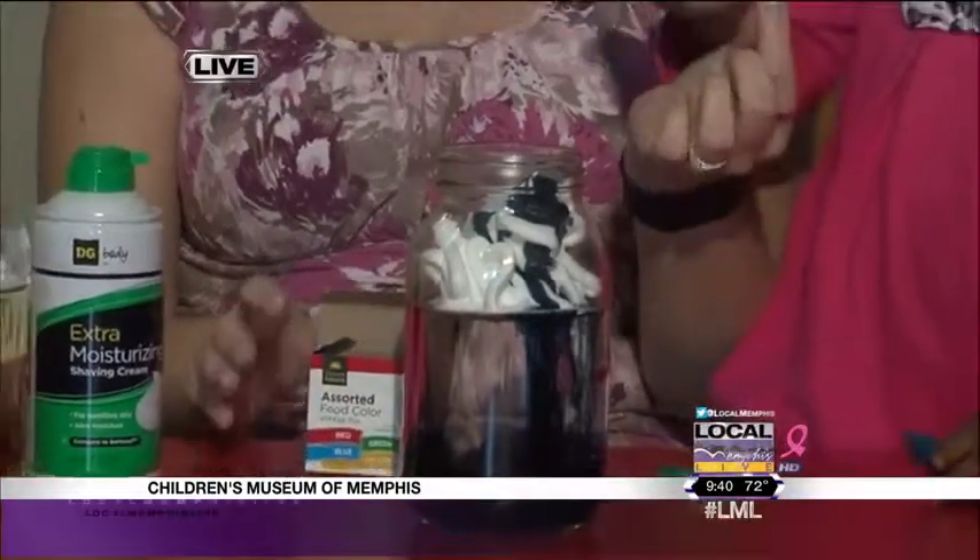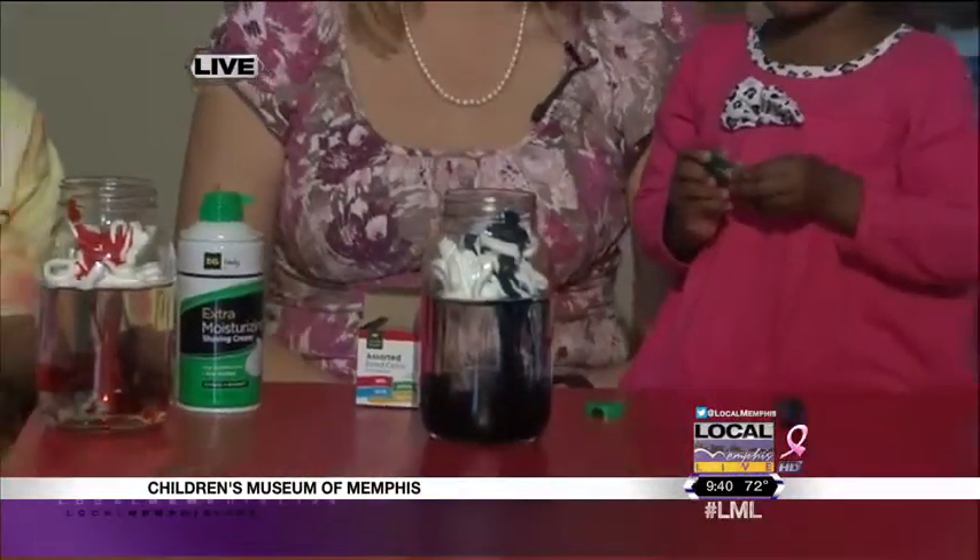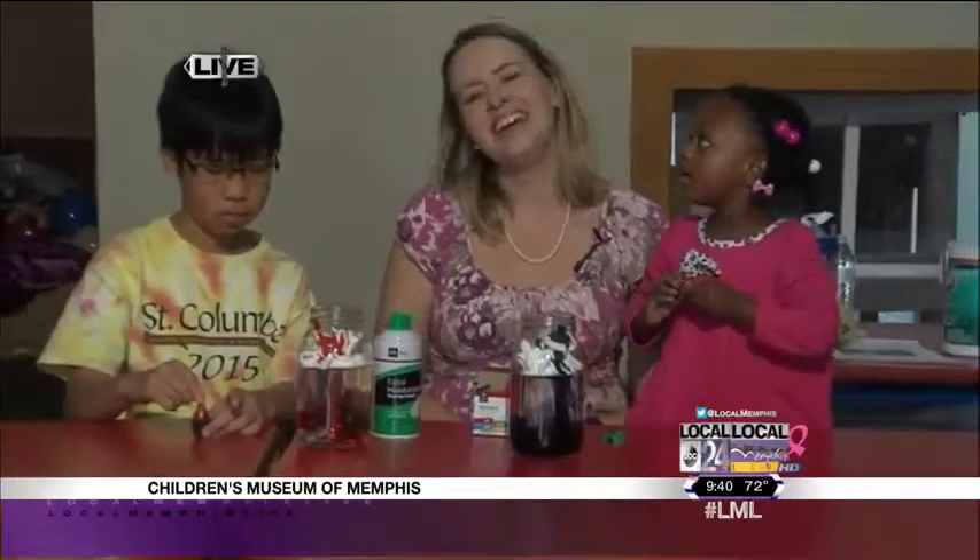Pretty neat science experiment — I love it! And Carrie, you mentioned that the kids there are involved in the fall break camp you've got going on out there. What are some of the other activities that they get to participate in and will be learning?